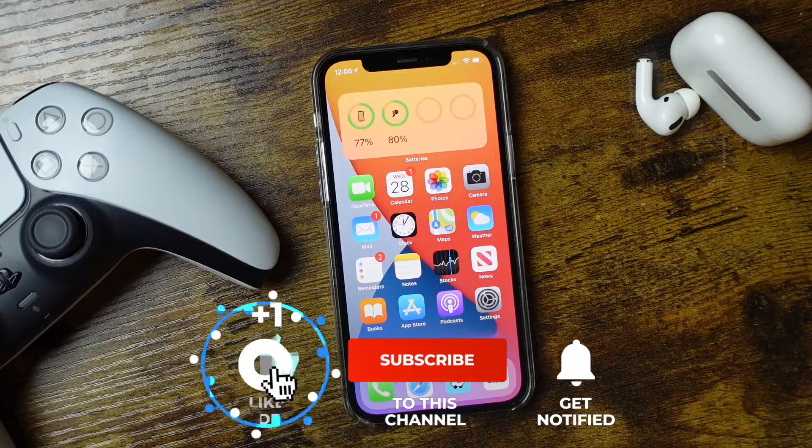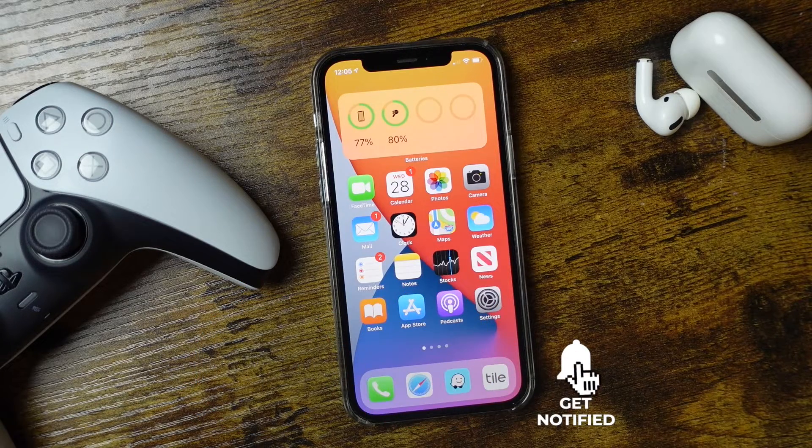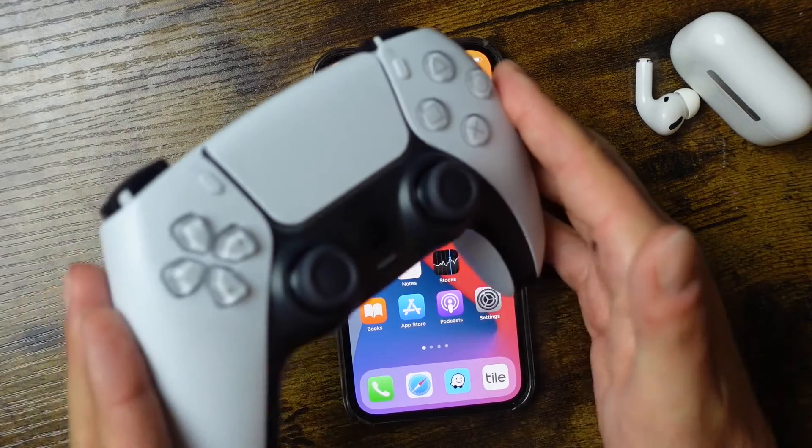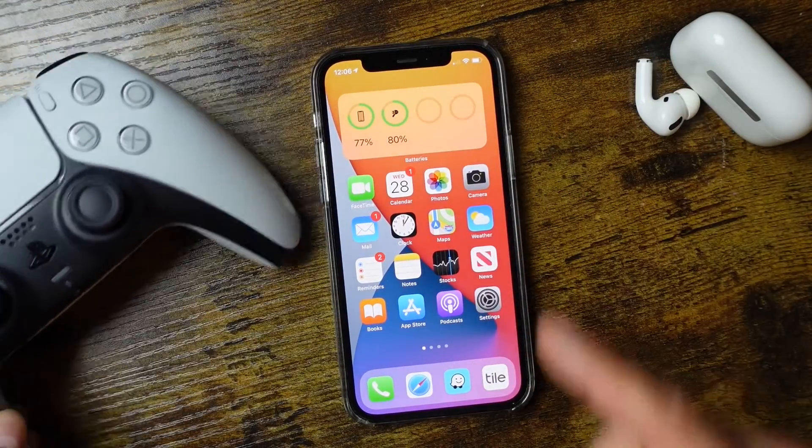If you found this video helpful or enjoyable, click the Like button, subscribe to the channel, and click the bell notification to be notified when I post new videos. Feel free to help support the channel on Patreon — the link is in the description. And if you want to pick up one of these controllers and couldn't find a PlayStation 5, there's a link to that one as well.